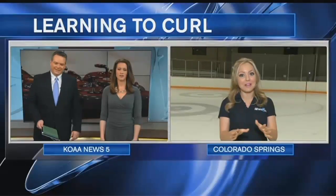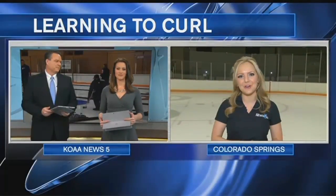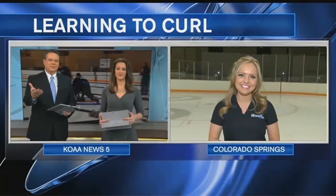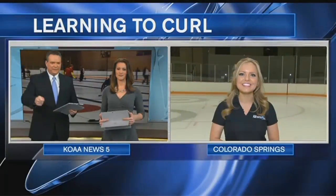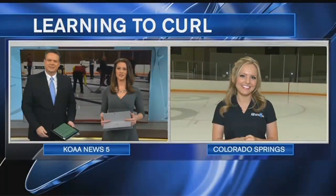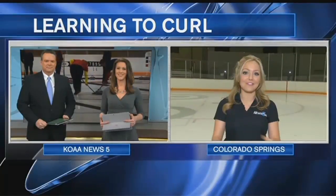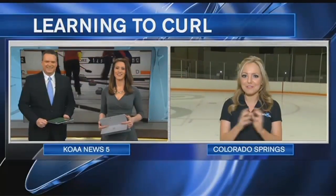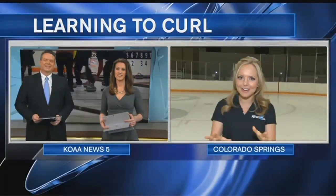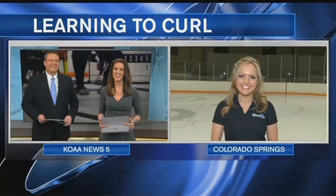Sounds like a plan — thank you so much for joining us this morning. I will be learning to curl and putting all of these elements to use a little bit later in the show — you're not going to want to miss it. Watching out for you, Colorado Springs. This is Shayla Gerrard on News 5. I am a little nervous — I have not given it a try. This will be the very first time, but I'm ready. I'm in my curling gear, so we'll see how it goes.